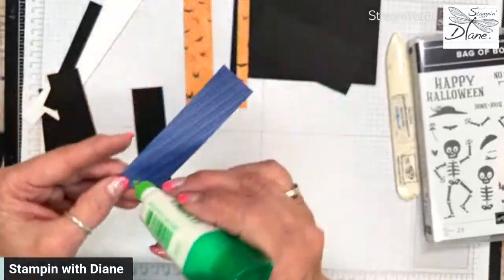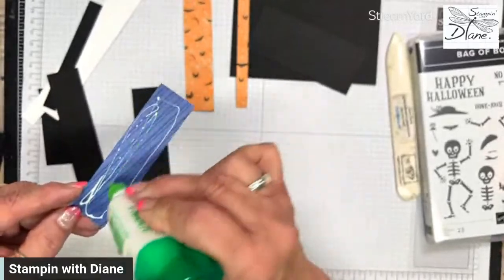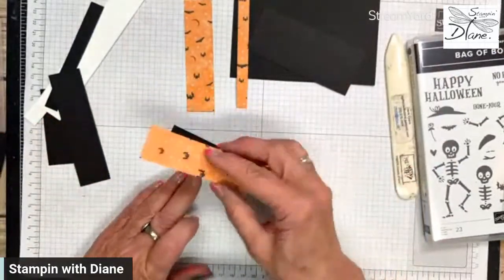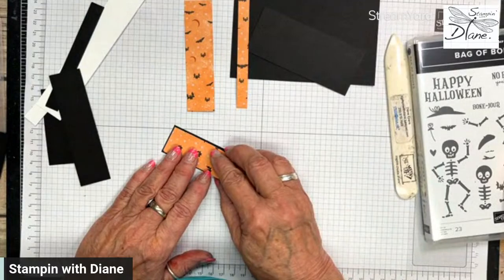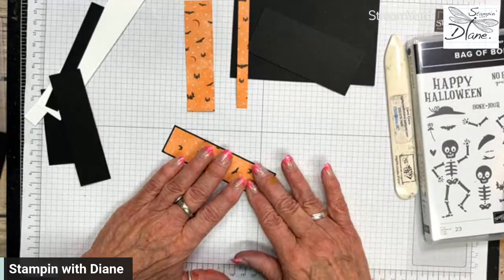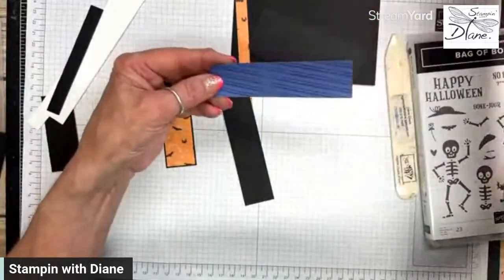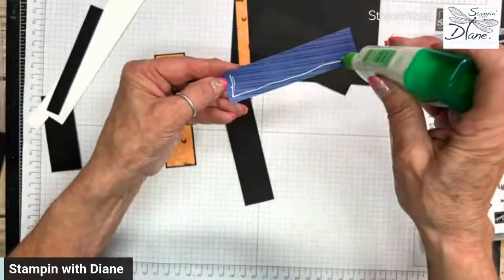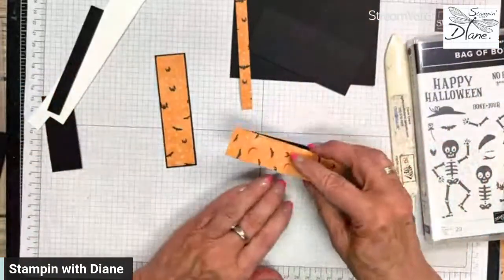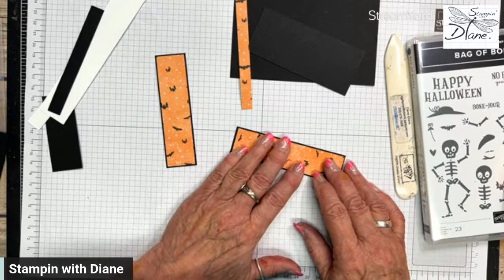Oh, you CASEd my bay window — perfect! Yeah, that plentiful plants one actually was a bay window with a bit of a twist. Thanks for remembering that — that one probably had one of my most views on all of my YouTube. But I do appreciate that. This bay window shows you that you don't have to go with plants or something pretty. You can do something that's fun for kids, or for a person who absolutely loves Halloween — and we all know some of those people!